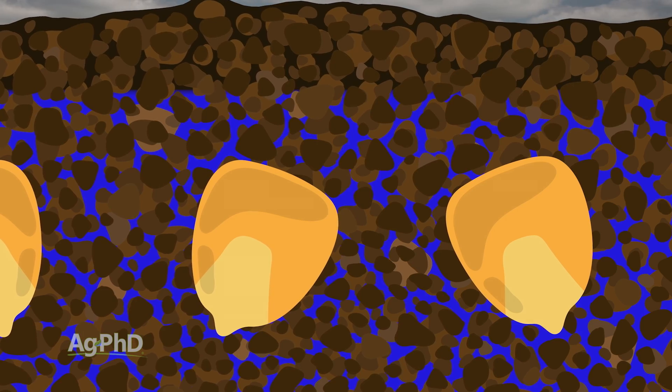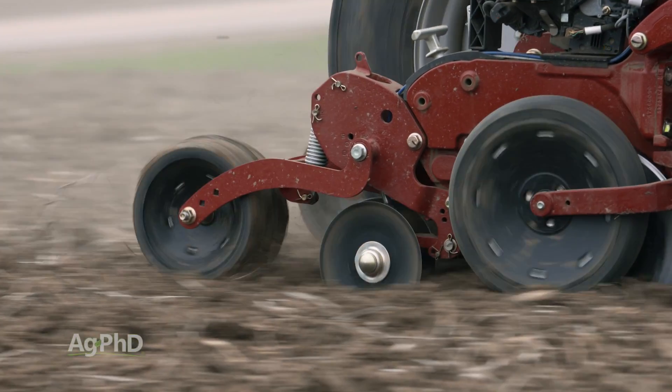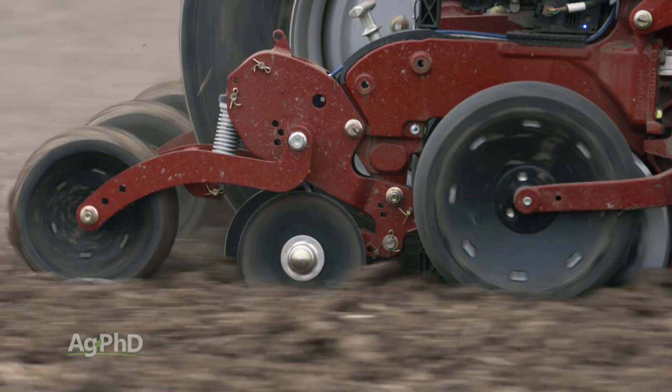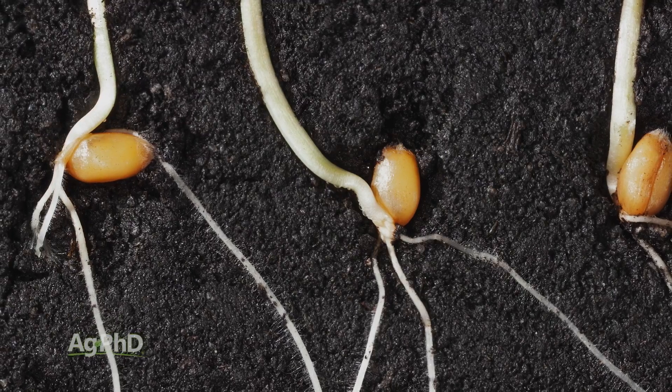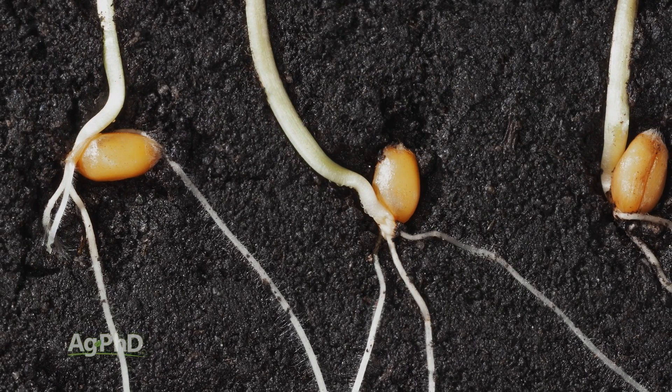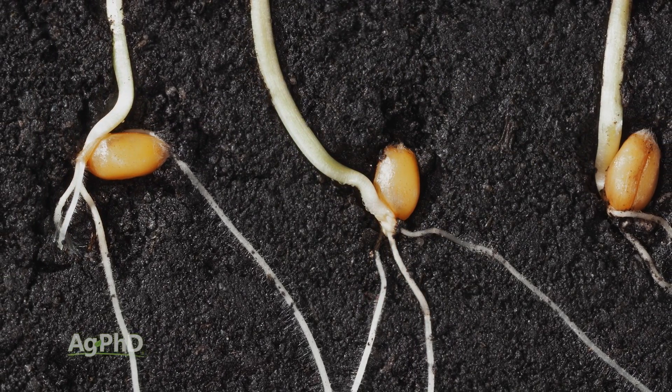What happens sometimes as farmers are planting — if the soil is not quite perfectly fit and they don't pack the soil around the seed — there can be an air gap. If there's an air gap, that allows that seed to dry back out, and we really need that seed to pull in a bunch of moisture to germinate. So if it dries back out, the seed could actually start germinating and then die.